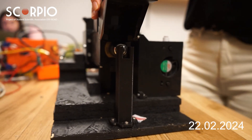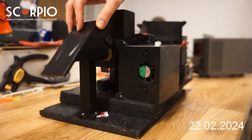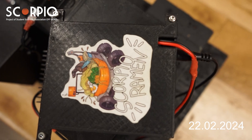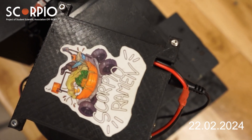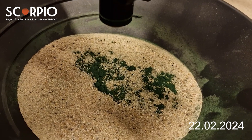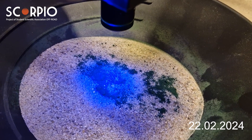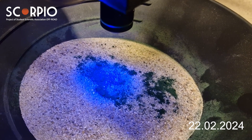The Raman spectrometer can provide information about the chemical composition of a sample, and the two-axis mount enables us to choose the most interesting area for analysis manually. The microscope uses the same two-axis mount, allowing scanning of a greater area of the sample and adapting to uneven sample surfaces. The fluorescence detector will detect fluorescence from organic compounds, such as chlorophyll.